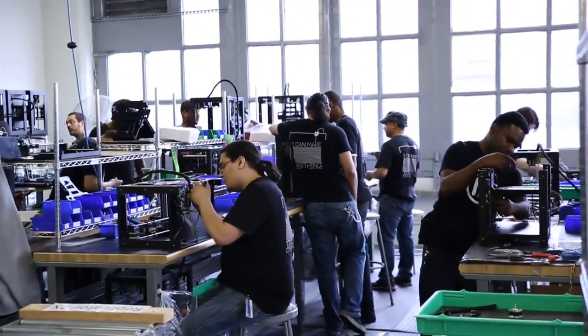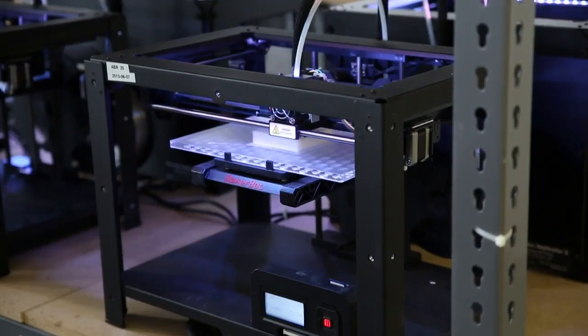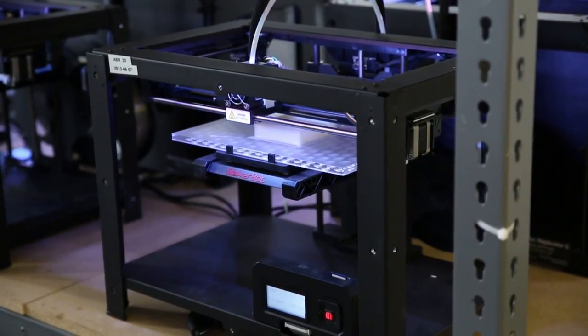Final assembly is where the bots take their more familiar form and actually turn into a machine. In the testing area, that's where we do life testing and abusive testing to increase the reliability of a machine. As we go into the future, it's like — do they print a million hours? Well, we want them to print 10 million hours.